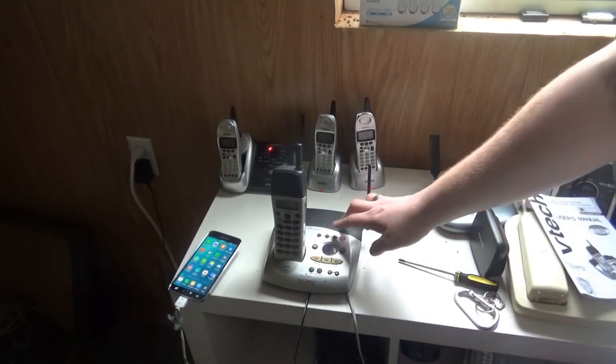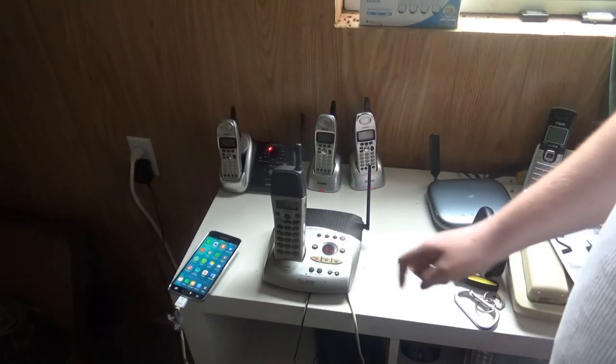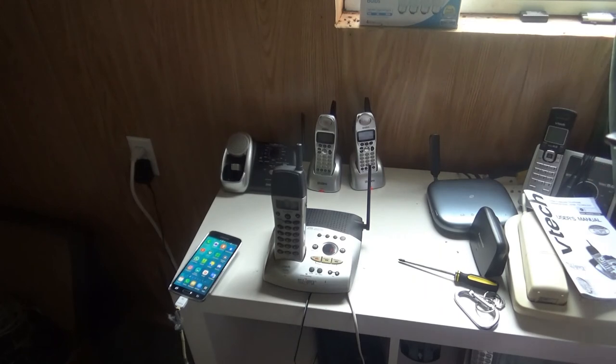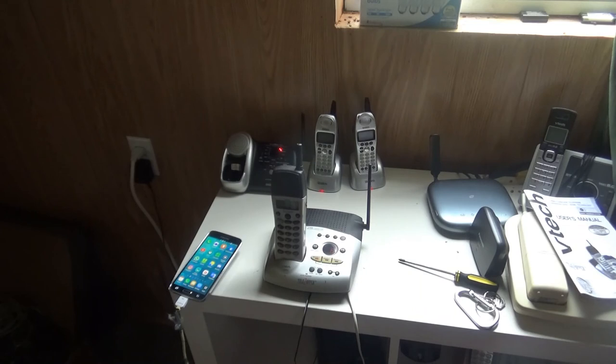Now let's go for the announce only mode. Set, on. Now let's go ahead and call it up again. Hello, I'm not able to answer your call right now. Please call again. Thank you.